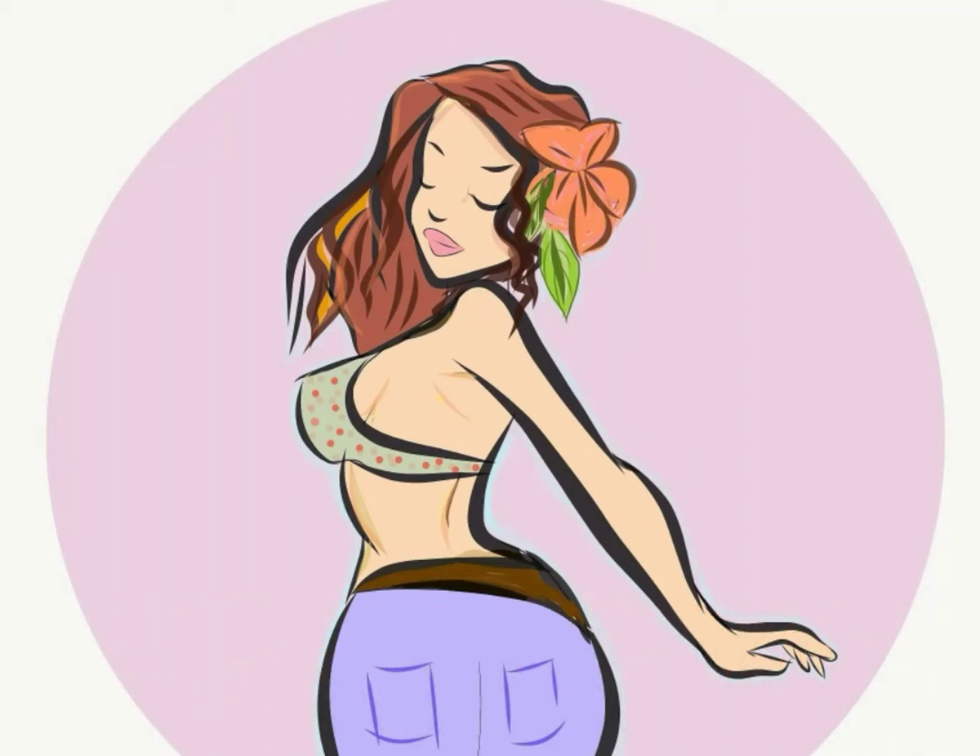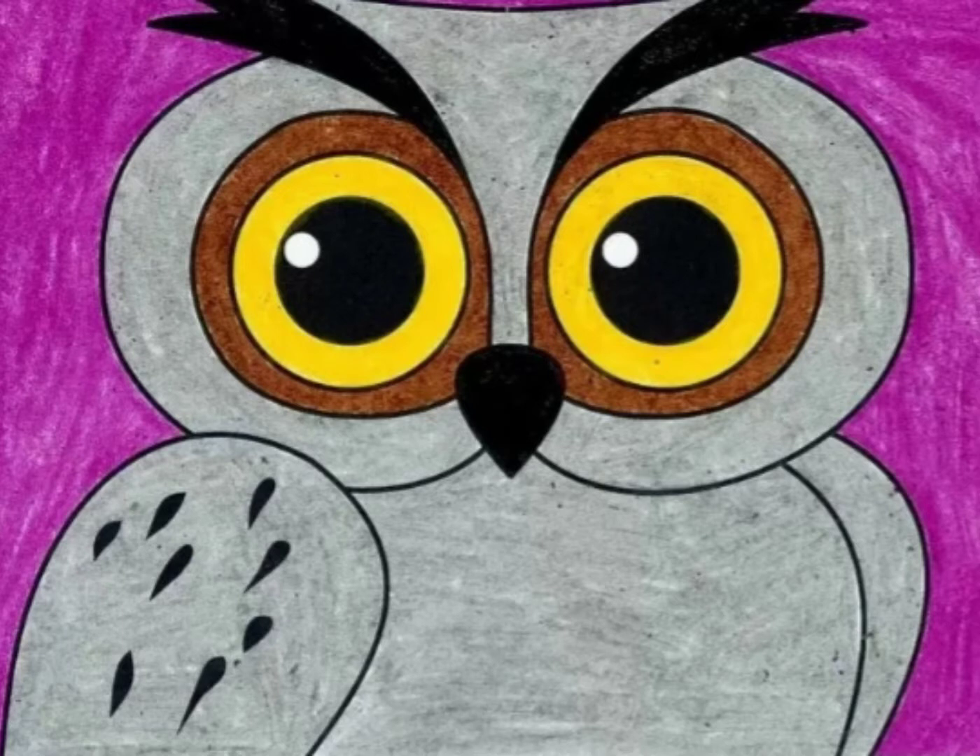Hello my artist, welcome to my channel. Today we're gonna show how to draw an owl. Let's start.